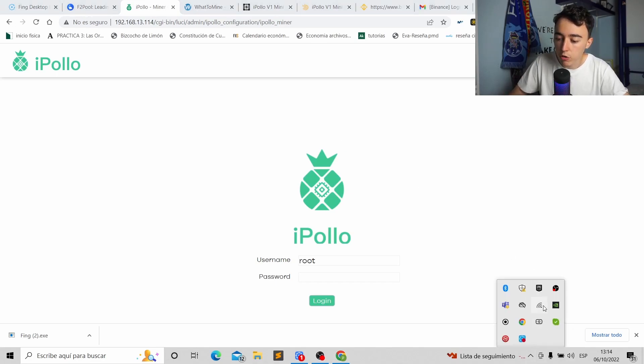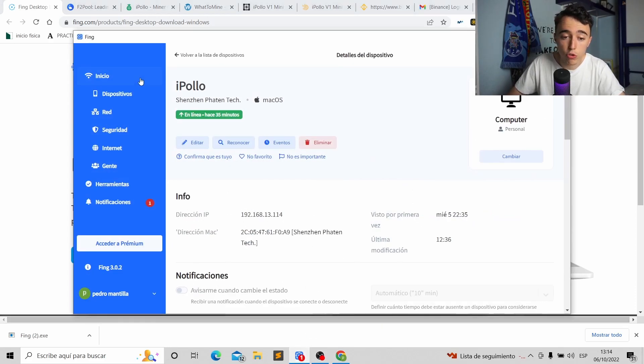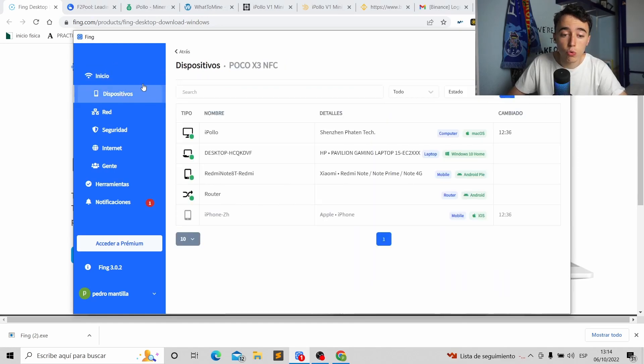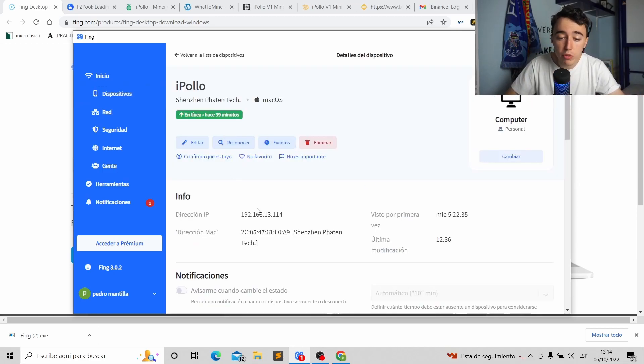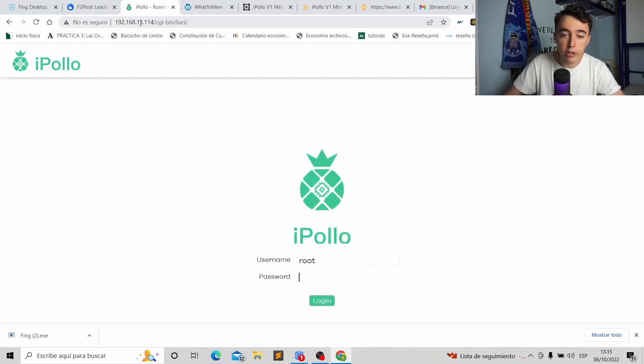You connect the iPollo via ethernet to the same network your computer is on. Then you need an IP finder app — I'm using one that worked best for me. You open the app, go to Devices, press the IP report button on the iPollo, then click Refresh and it will find everything connected to the Wi-Fi. The iPollo will appear and it will show you its IP address.